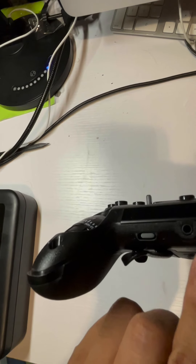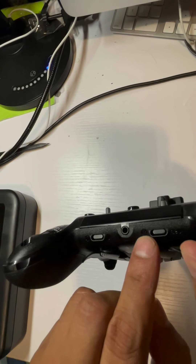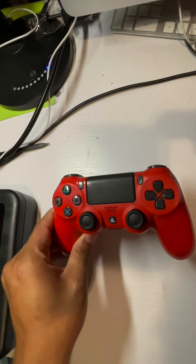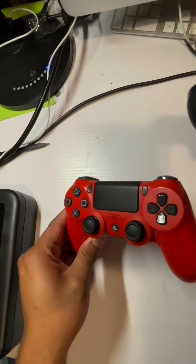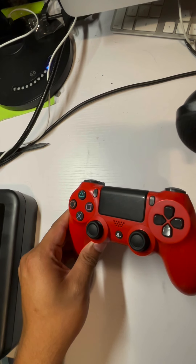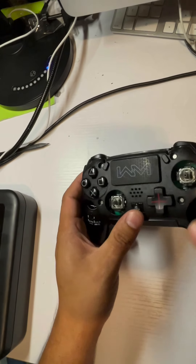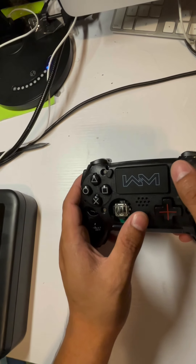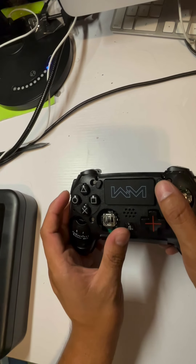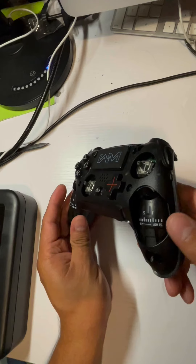If you want to connect it via Bluetooth, basically what you need to do is put it into Bluetooth mode. With a different controller, go to Settings, go to Devices, and look for the Scuff controller. Make sure you are pressing the power button on the Scuff at the same time, and then it will appear and you can connect it to play wirelessly. If you want me to do that, I'll try to do another video — but I did it and it works. Now let me put this back together and show you how to map it.